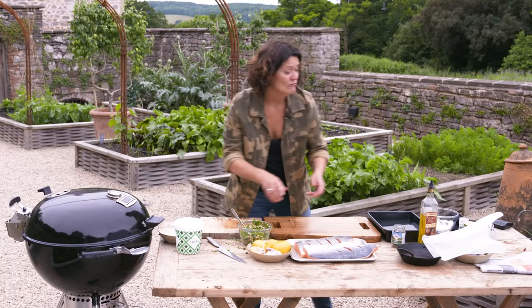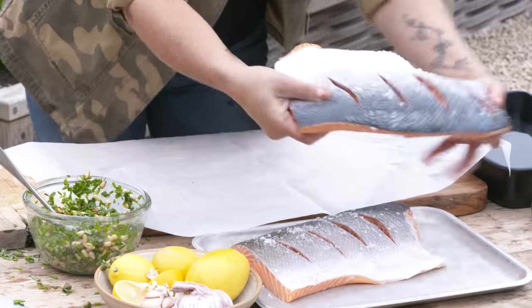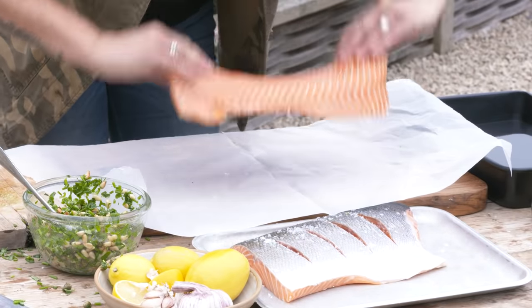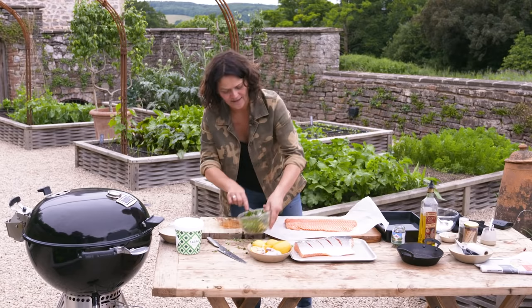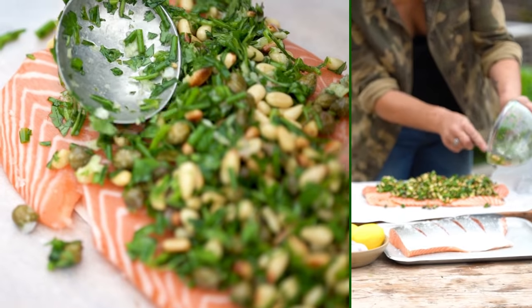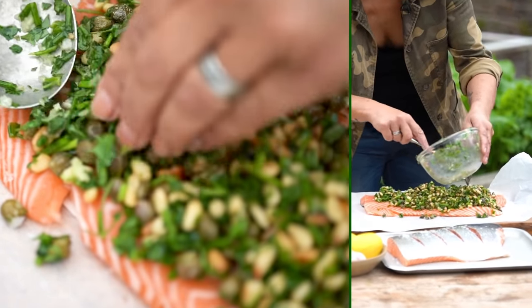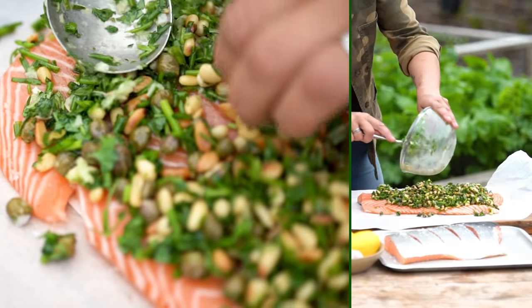Now we have to wrap it up. A nice big sheet of baking paper, one of those salmon fillets skin side down, and then you want to spoon this stuffing all the way over the top, getting it to the edges as much as you can.